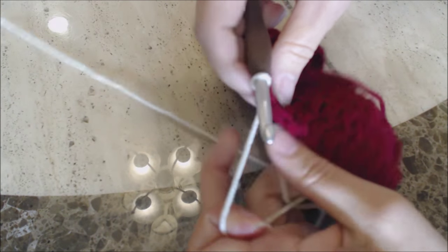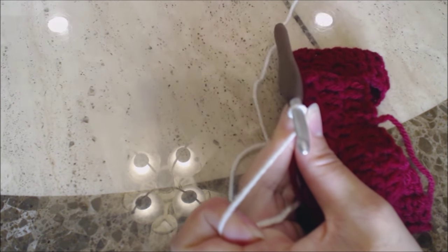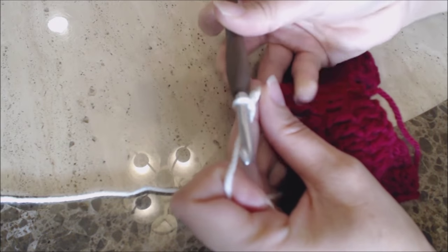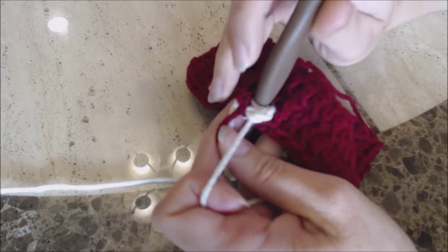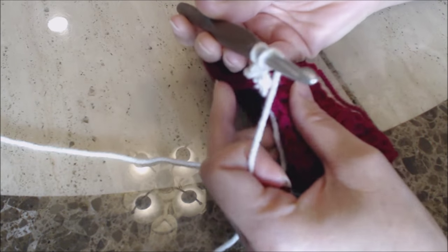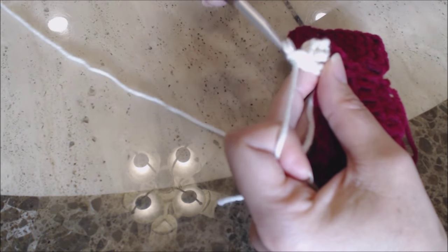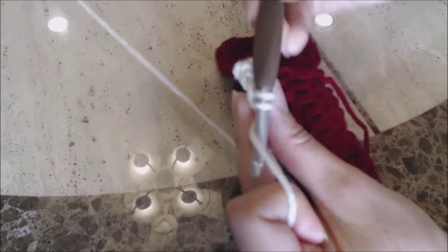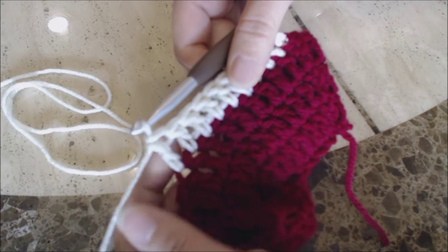As you work, you're going to bury your loose yarn ends. The first thing to do before starting the round is make a chain of three — one, two, three. Then make one double crochet into every stitch around, making sure you go behind your loose yarn ends so you bury them as you work. When you reach the first armhole, come back and I'll show you what to do.